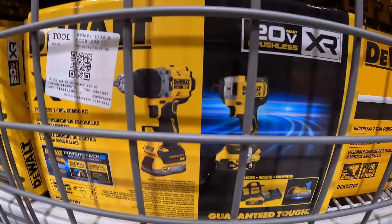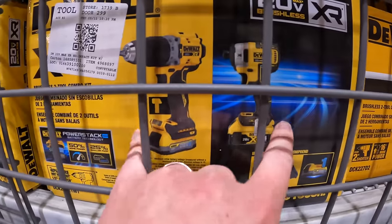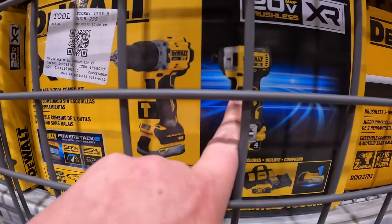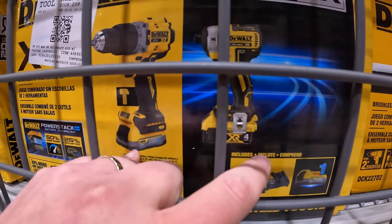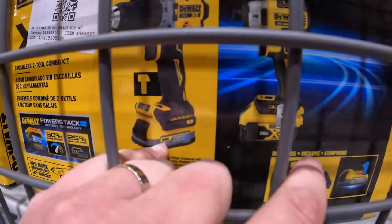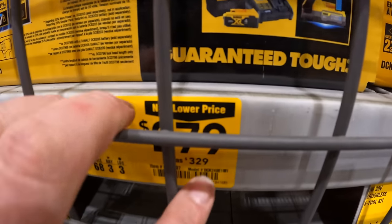DeWalt has this two-tool combo kit going on — hammer drill and impact driver — with two batteries: a 4-amp-hour battery and a 1.7-amp-hour Power Stack battery, a charger, and a bag for $2.79.